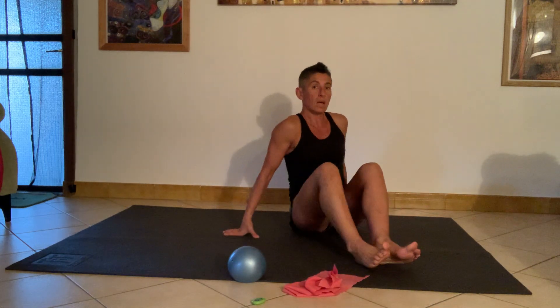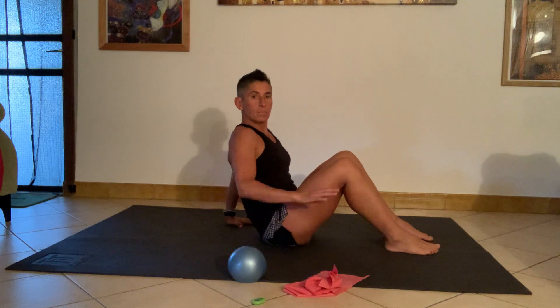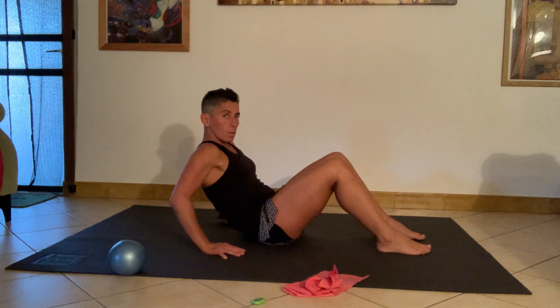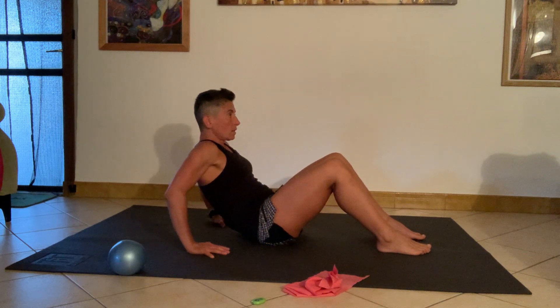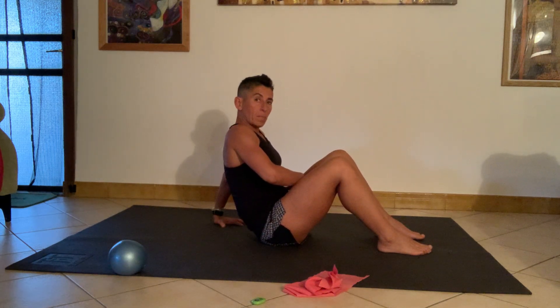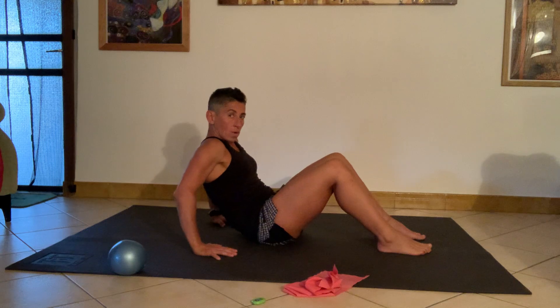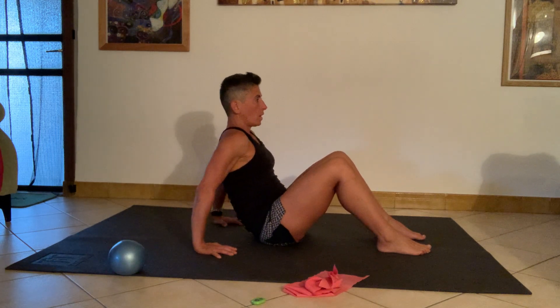I'm going to start off in a seated position resting the hands behind the hips. You might have to play with the distance to find what works for you. From there I'm just going to bend the elbows, let myself roll back halfway, and then push myself back up. Think of a mixture: the arms are supporting, the belly is tensing, the back is rounding, the belly scooping in and tightening.